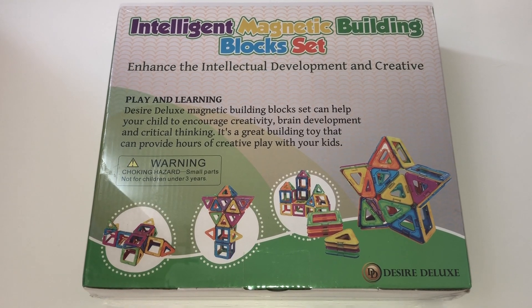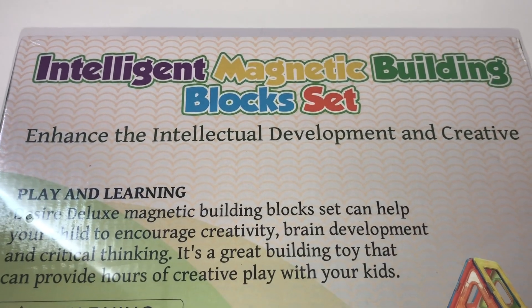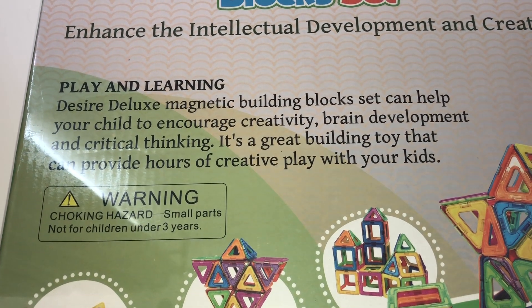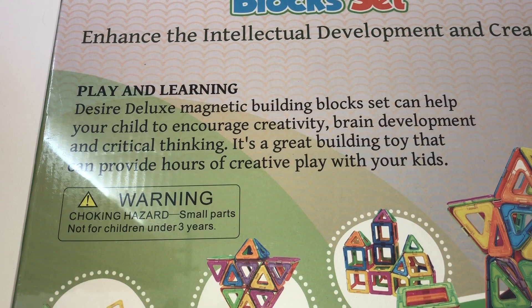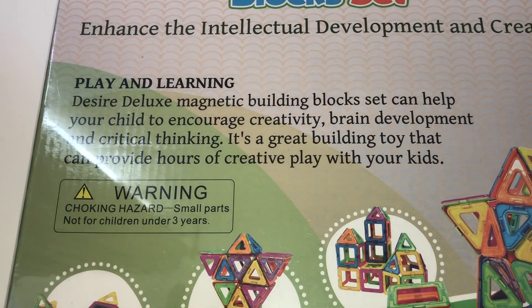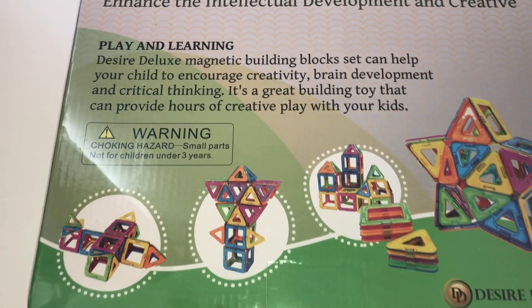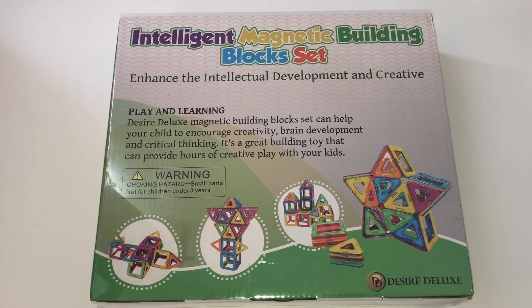The other building block set I got is this one — I bought two of them. This is the Intelligent Magnetic Building Block Set by Desire Deluxe. It says it can help encourage creativity, brain development, and critical thinking, and provides hours of creative play. This is something you should write down, because if someone asks why your students are playing with these, you can say: I'm encouraging creativity, brain development, and critical thinking.